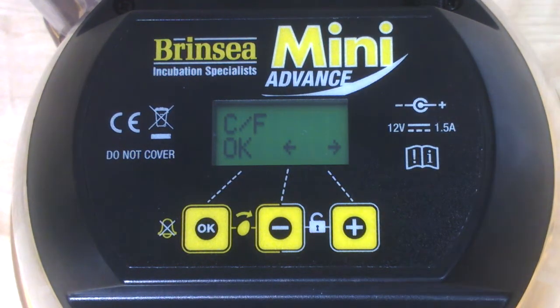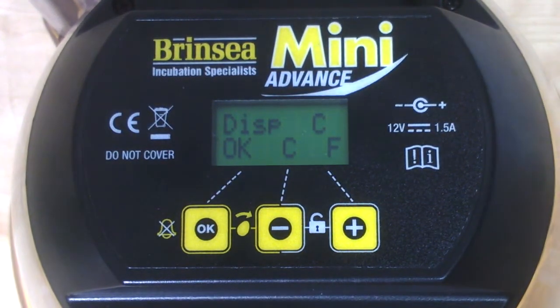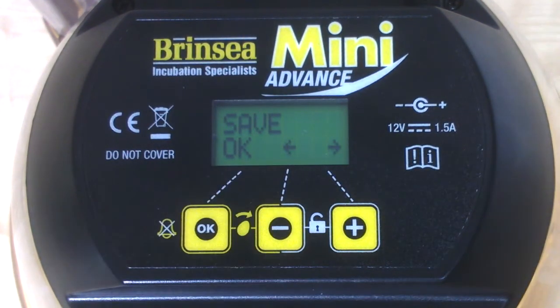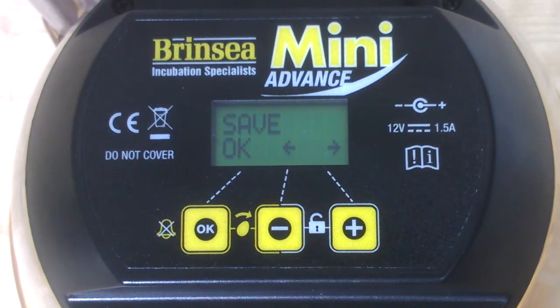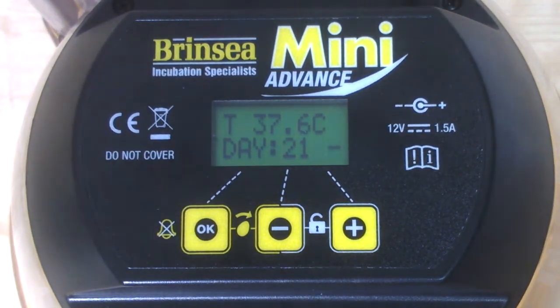Finally we have the C/F menu, where we can decide whether we want the temperature reading displayed in Celsius or Fahrenheit. Let's keep it in Celsius and press OK. That takes us to the final menu, which is the save menu. When we OK that, it saves all the changes we have made. We're now back to the original display showing 21 target days rather than the 40 days we originally had.